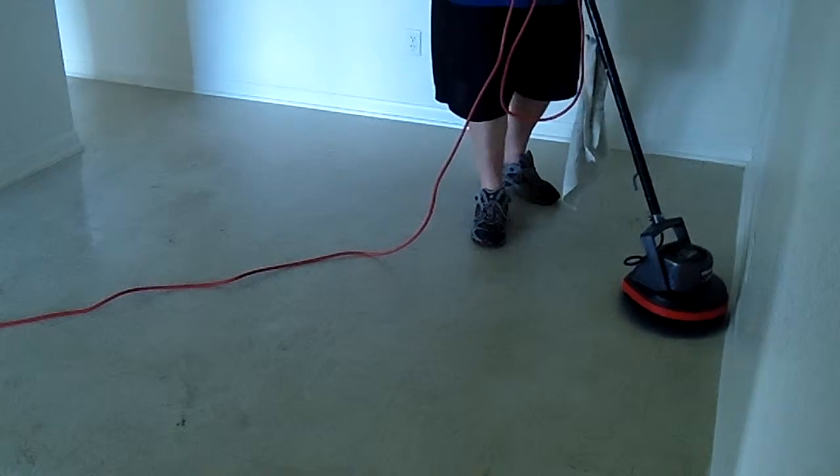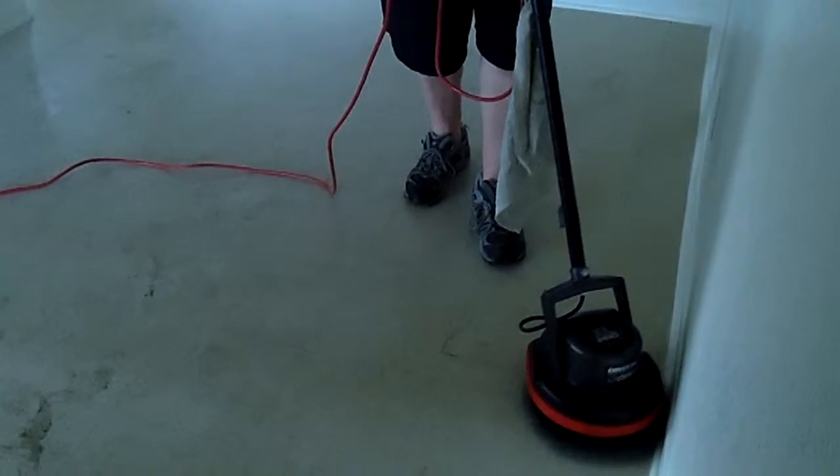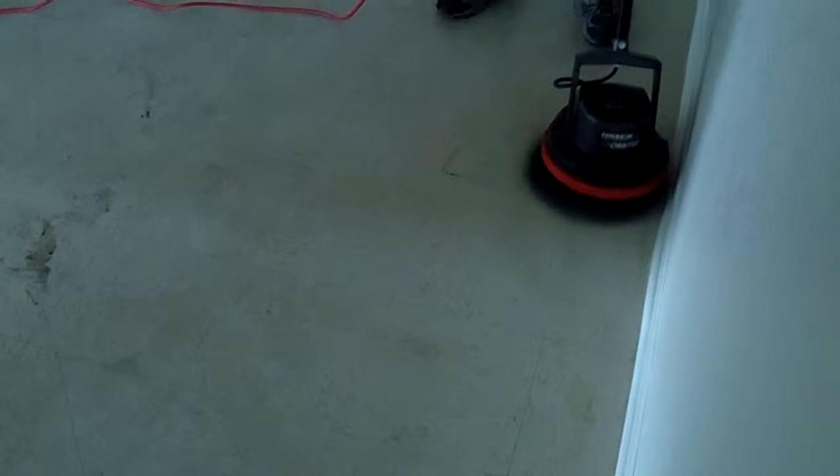So if you're going to do floors just for cleaning, it's a good chemical to use, and it's not very expensive.